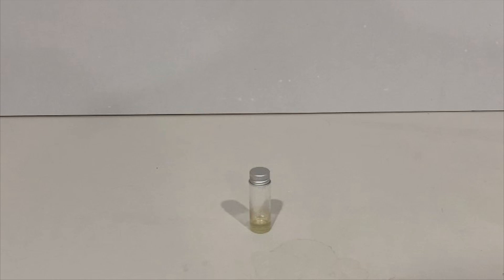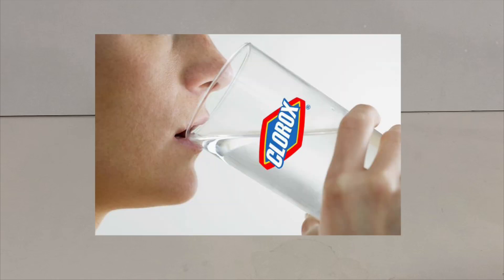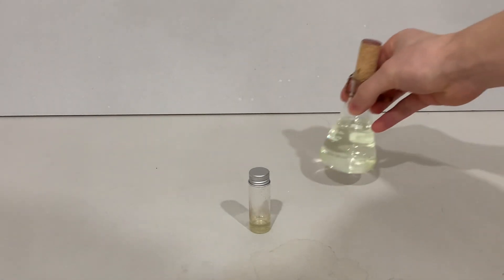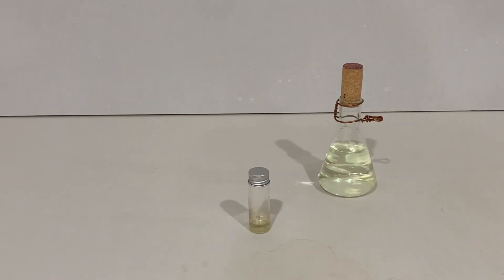I will also need a chemist's favorite drink on Valentine's Day — bleach — and an ice bath. The bleach is going to be used for the reaction, but why the ice bath? The ice bath is just to lower the temperature of the reaction.